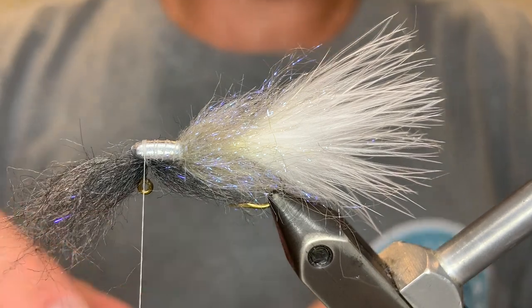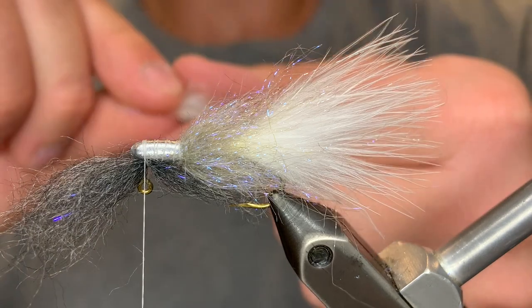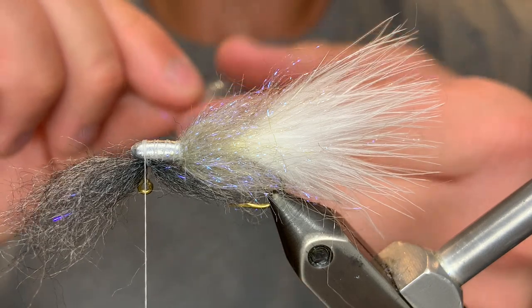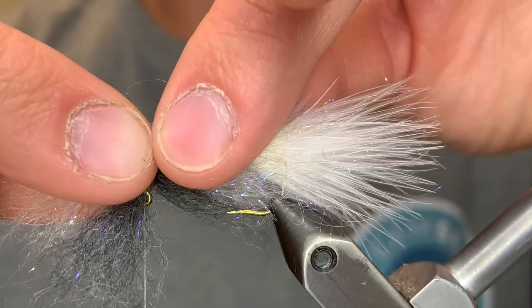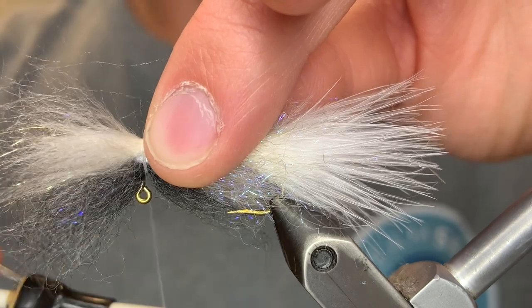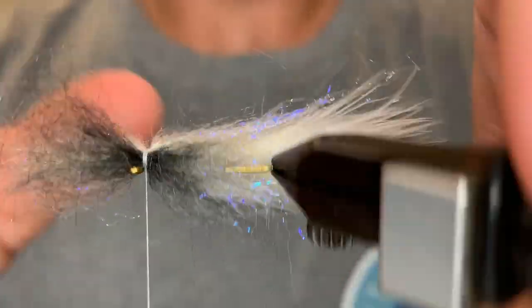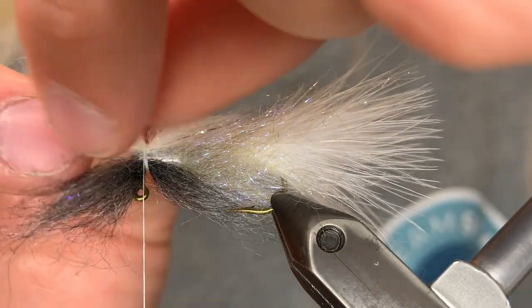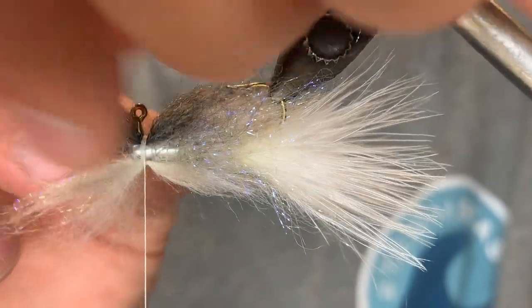Now we're going to grab a clump of the cream. We want this clump to be about the same size as the gray. Stack those fibers as well. We want the length to be the same — about a third going over the body and two thirds going over the top of the jig. We're going to tie that in with a couple of really tight turns. Now we're going to fan these fibers out sideways, and do the same thing with the gray.